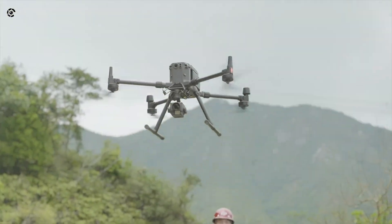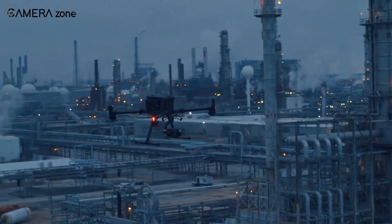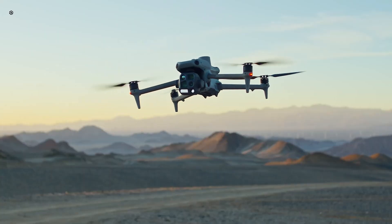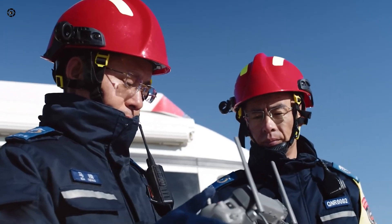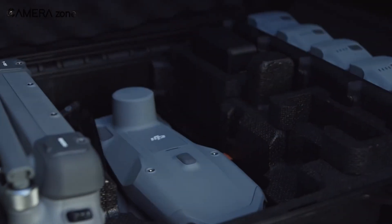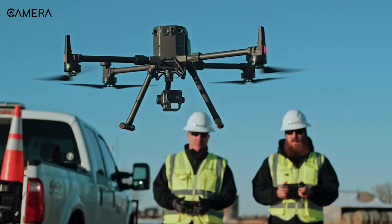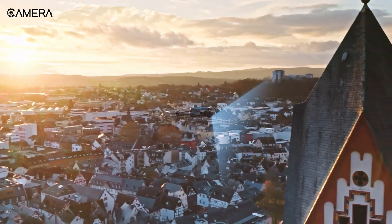So that's it — two absolute powerhouses, each with their own strengths. The Matrice 300 RTK: rugged, reliable, and ready for anything. The Matrice 4 Series: sleek, modern, and packed with cutting-edge features right out of the box. It comes down to what you need — customisation and endurance, or speed and AI-driven precision. Either way, DJI's got you covered. Let me know in the comments which one you're flying with, or which one you wish you could fly. Hit that like button if you enjoyed, and get subscribed to CameraZone for future videos.